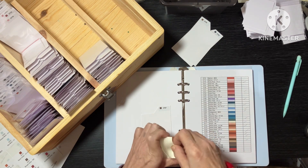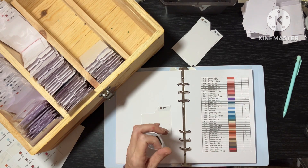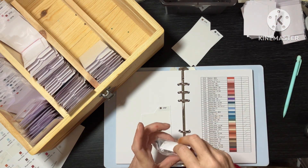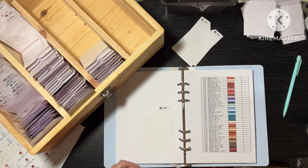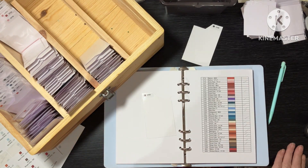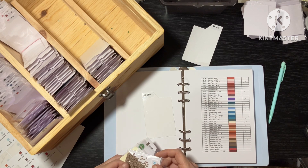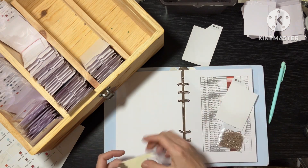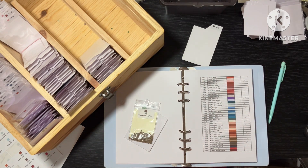We have acrylic and Diamond Art Club. So they can go in there. 3790, beige grey ultra dark. Doing the acrylics will be so much easier — well I say easier but there's just a hell of a lot of them. We have acrylic and Diamond Art Club — so they can go in there.